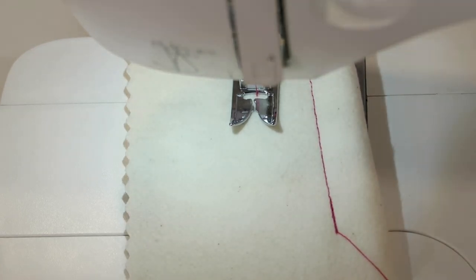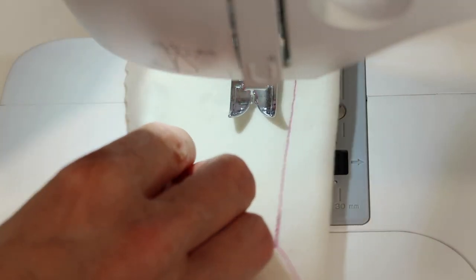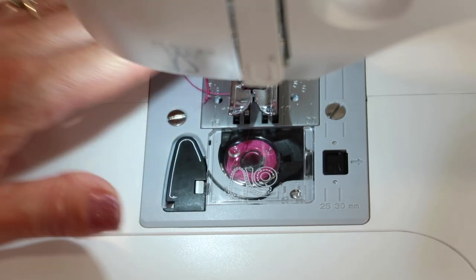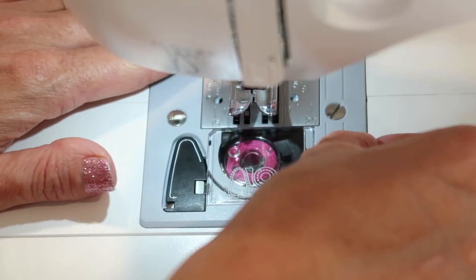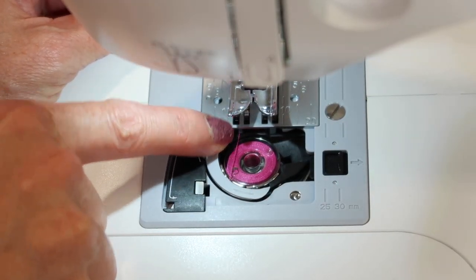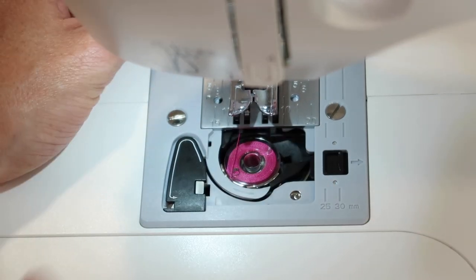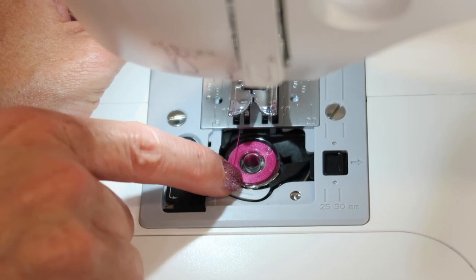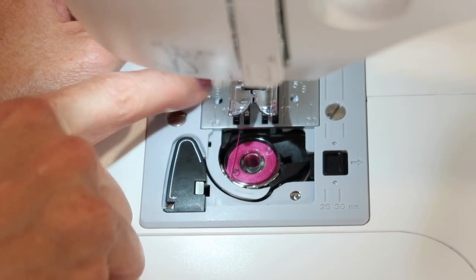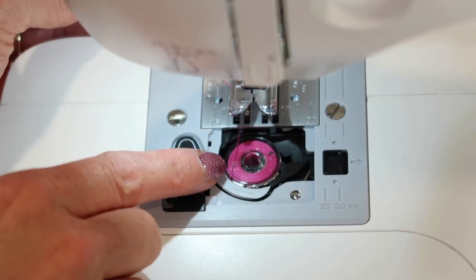I'm going to turn my hand wheel until my take-up lever comes to the highest position, lift up my presser foot, pull this out, and cut the thread on the side. When it has been properly threaded, do you see this pink thread from here to here? You'll be able to see that through the clear door, which I love. When you see that thread coming out at about that 7:30 area I talked about, and then it comes up through the throat plate where the other thread is, you can feel it has a little resistance.